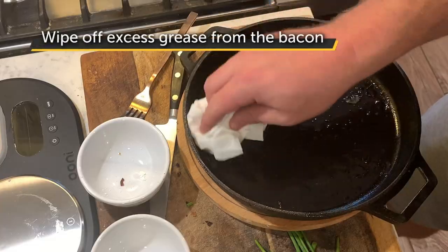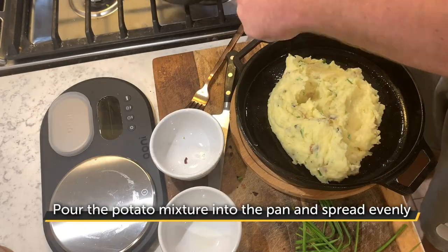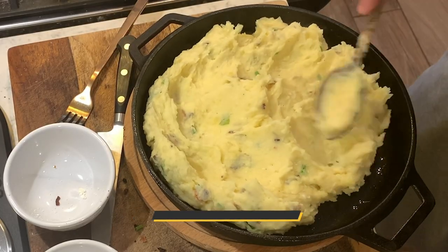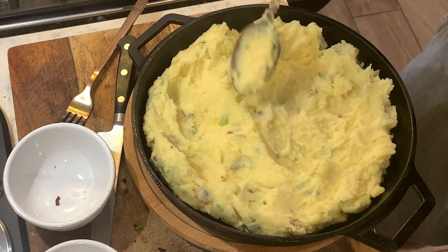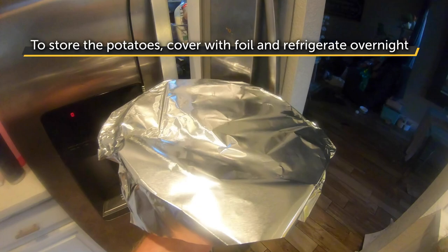Grab your skillet pan and wipe off some of the excess bacon grease. Pour the potato mixture into the pan and spread it out evenly with the back of a spoon. The great part about this dish is you can prepare it the day before — simply cover with aluminum foil and leave it in the refrigerator overnight.